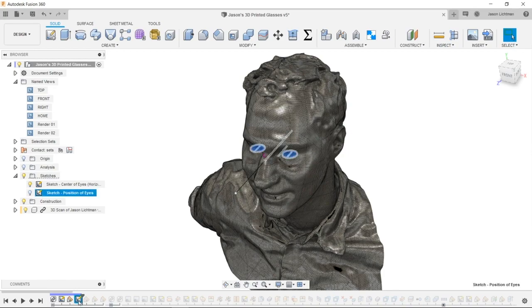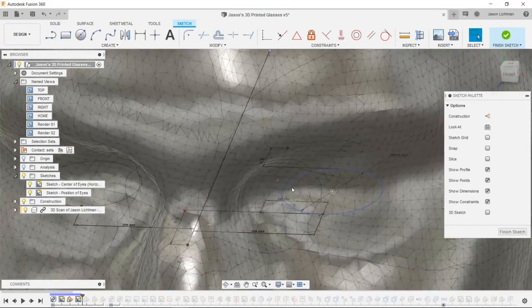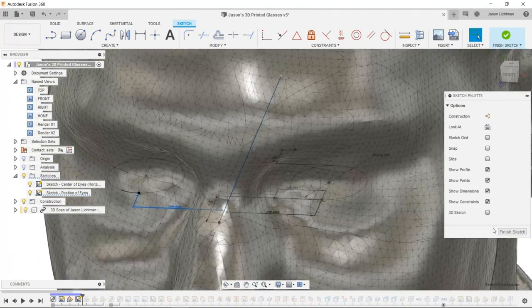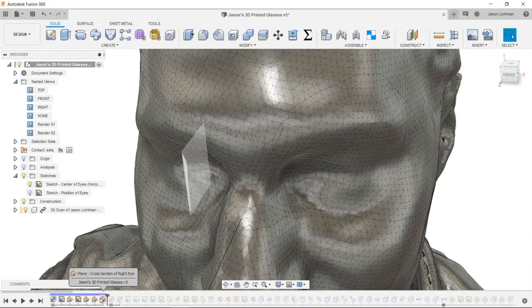On that plane I drew a sketch showing the position of my eyes. I drew a circle approximately the diameter of my eye — the diameter doesn't really matter, it's more about the position of the center of my pupil. I also put in the distance from the center of my face to each pupil. Then I added planes for the cross section of my left and right eye, and allowed myself to move the center of the lens relative to my eye for aesthetic reasons.